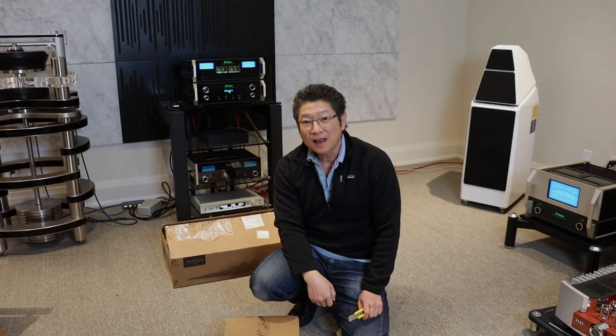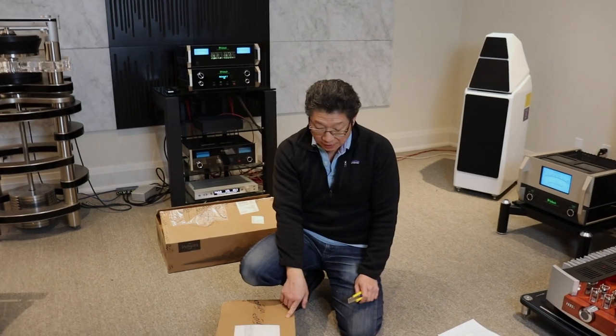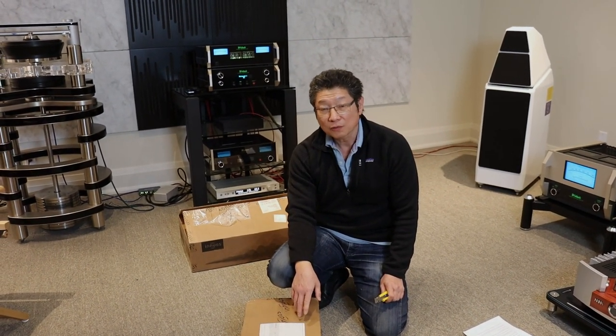Hi everyone, Adrian from Audio Excellence Canada. We're going to do the unboxing of the new Innuos Phoenix Net, which is an audiophile grade network switch.